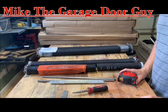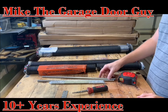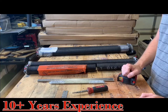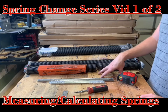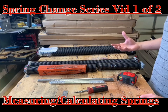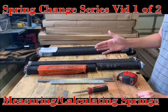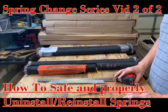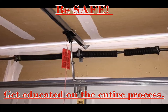Hey guys, it's Mike here, your friendly neighborhood garage door guy. I've been doing garage doors for about 10 years. I want to make a series because I have so many people call in and ask questions about this, and I'm also reviewing Home Depot springs. The first video in the series will go over how to measure them, how to plan what kind of spring you need, and questions you should ask yourself when considering springs. The second video will go through step by step how to install them, things to be aware of, safety parameters, etc.